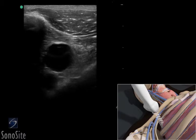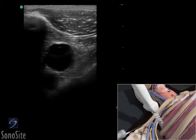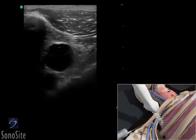Adjust the transducer so it is centered over the vein. Follow the needle entry by slowly sliding the transducer in the direction of needle advancement. The needle will appear as a small bright hyperechoic dot.